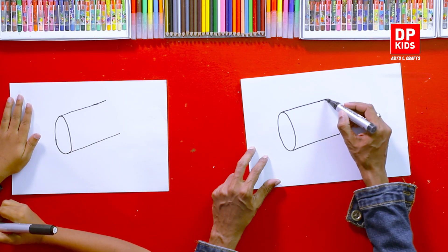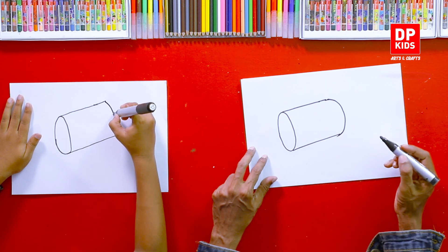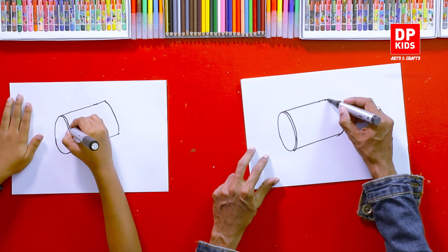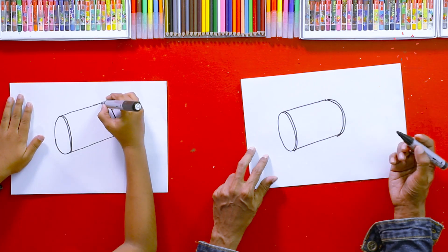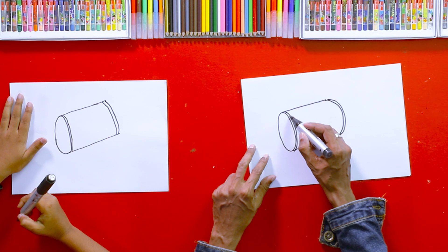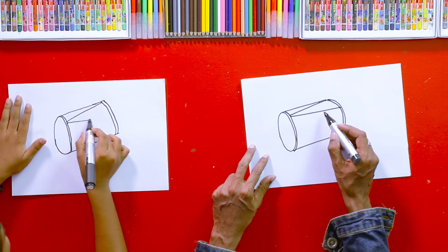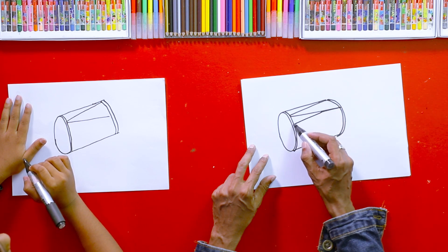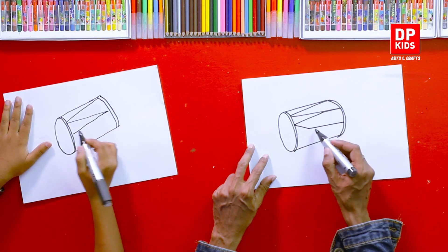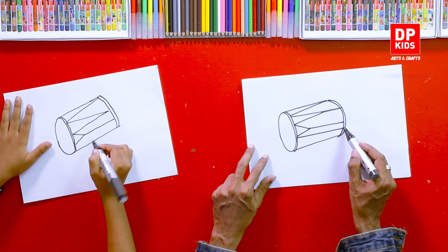Now you can connect both sides with a curved line, parallel to the other side. There is a strap and a wooden frame fastened around the head — we can draw that too. There is also a rope threaded back and forth across the side of the drum. Draw a zigzag line from one head to the other. This holds the head of the drum and also provides tension for the tuning. Follow these steps — it is very simple and easy to draw.